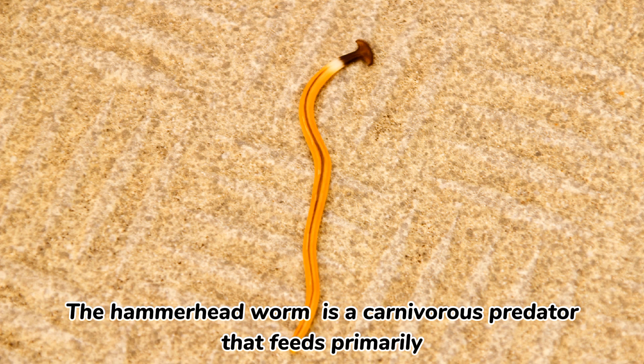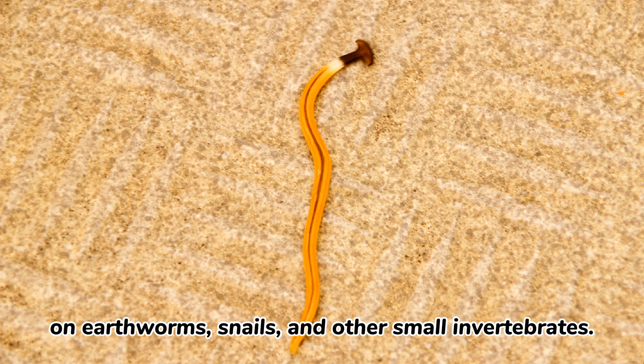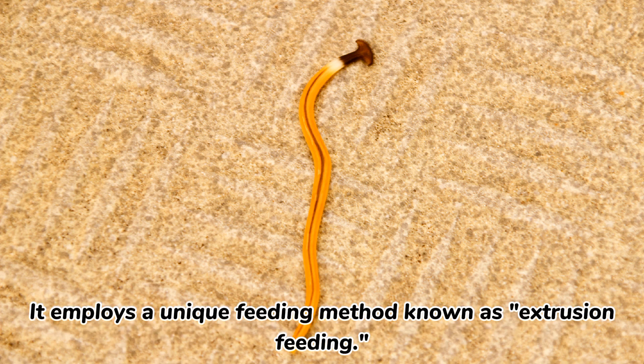The Hammerhead Worm is a carnivorous predator that feeds primarily on earthworms, snails, and other small invertebrates. It employs a unique feeding method known as extrusion feeding.